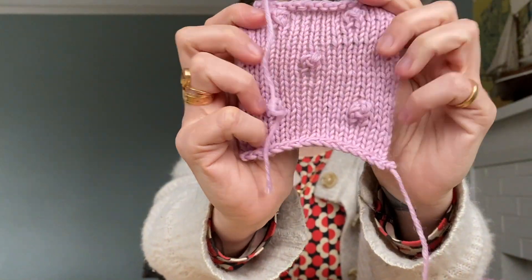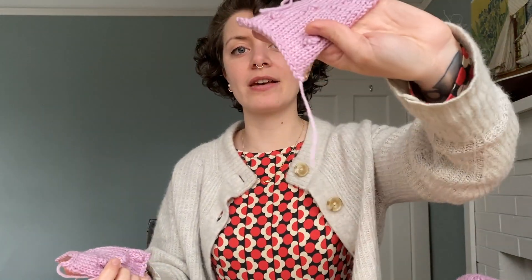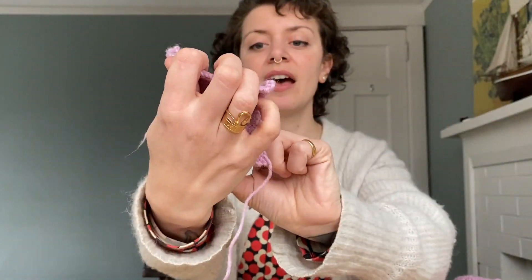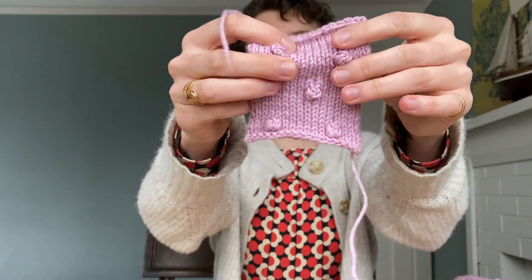I'm holding three swatches I made. This first one is a little loosey-goosey — that's the size six needles with DK weight yarn. The size five is still a little looser than I want. The size six is very very loose. The size four is the one I'm going to go with — it's a tighter weave, and I think it makes the baubles pop out more. So: Louise sweater, size medium, in this super pretty pink color.